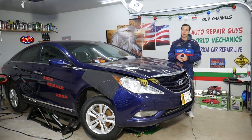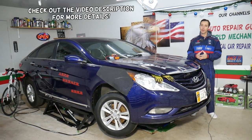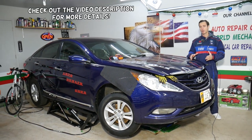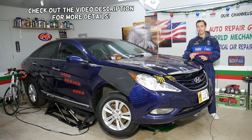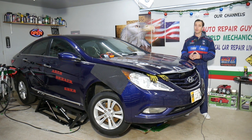Hey guys, welcome back to Electrical Car Repair Life. Thank you for watching and subscribing to the channel. Today will be a super helpful video if you have a Hyundai Sonata and you're trying to find the radiator fan relays — the cooling fan relays. Stay with us, we'll explain where they are.